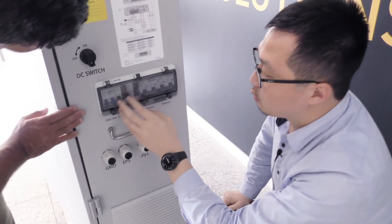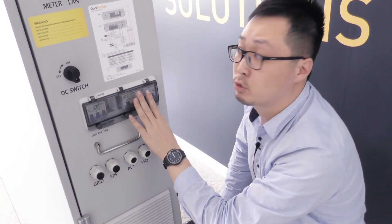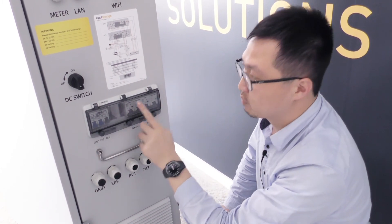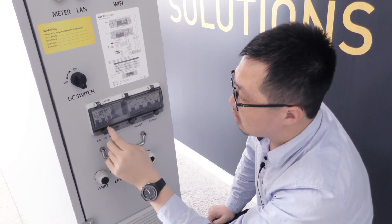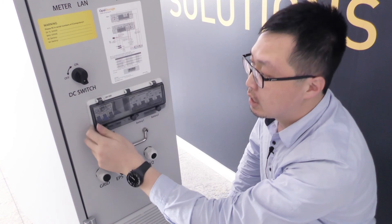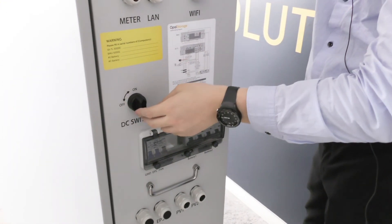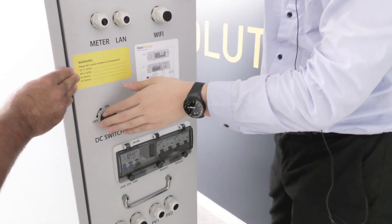The cabinet has protection in this section. These two are the battery DC switches — one for each battery separately. If you only have one battery, just use one switch. There are three circuit breakers: one for grid AC circuit protection, one for EPS protection, one for the fan, and a DC switch for the PV. You can switch them on and off manually — very convenient.